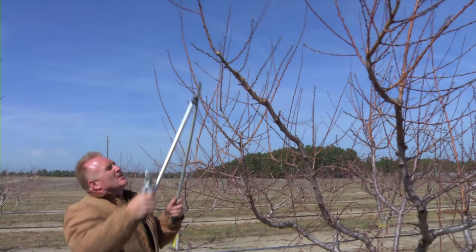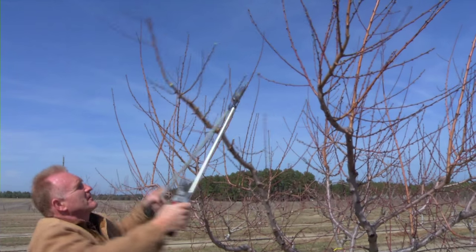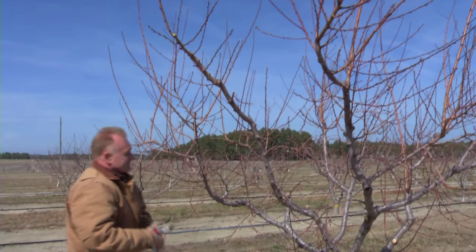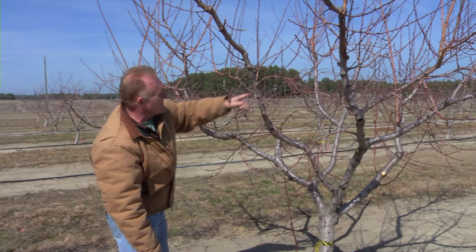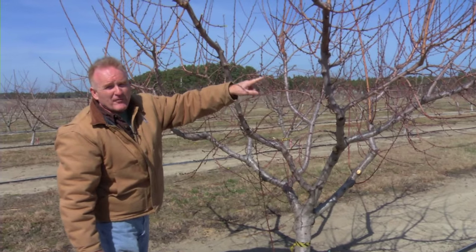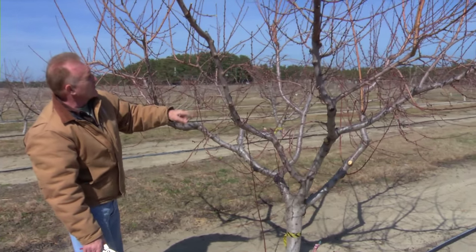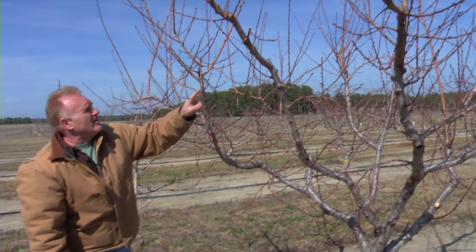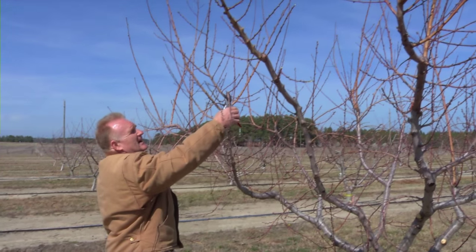The lateral fruiting branches we will head back to stiffen, and also to remove some of the fruit buds at the ends. Many of these branches have a weeping growth habit. Those were branches that were headed last year — we had three to four peaches on those branches. As they go below horizontal, we will remove those. Many branches curve and go below horizontal, but in the process they send out a lateral branch continuing upward.